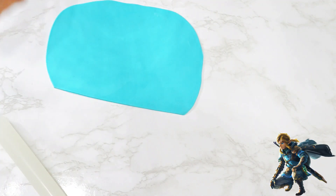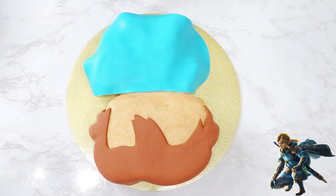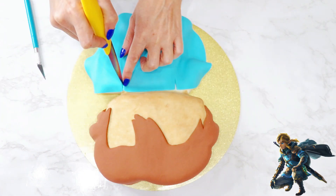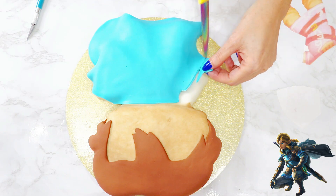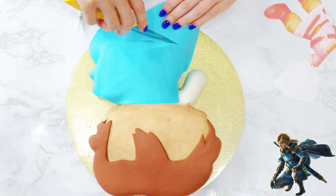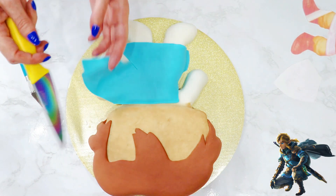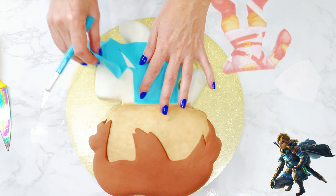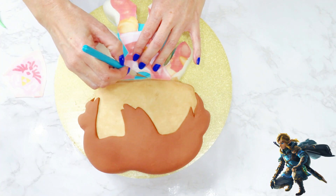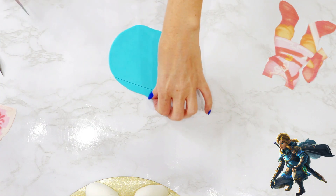For his tunic, I started out with light blue fondant with a straight edge on one side, and carefully laid it on his body. I cut a small slit on either side just under his head, removed the excess over his arm, and then pressed the fondant into place along the side of his body. I removed the bottom half of his tunic, cut straight down, and then off to the right to expose the void for his shield. After laying the template on top, I cut out the neck opening for his tunic, and then moved on to his sleeves.